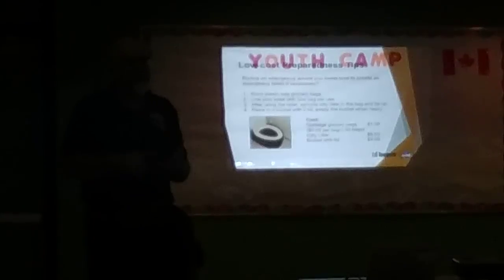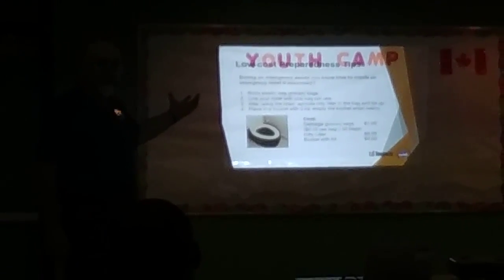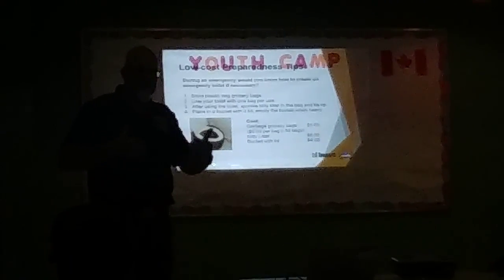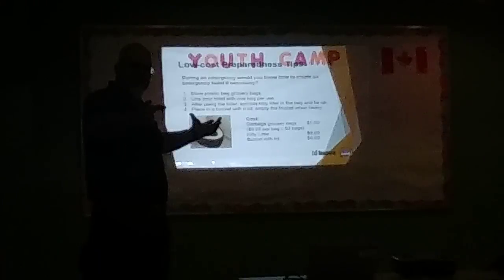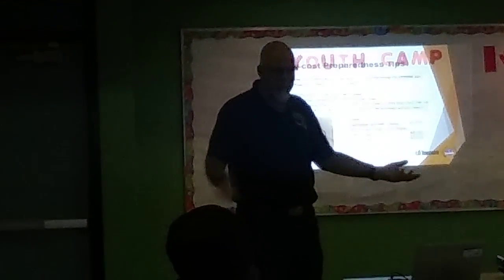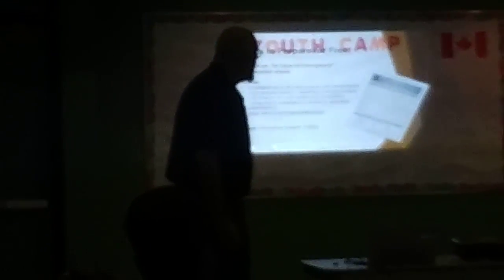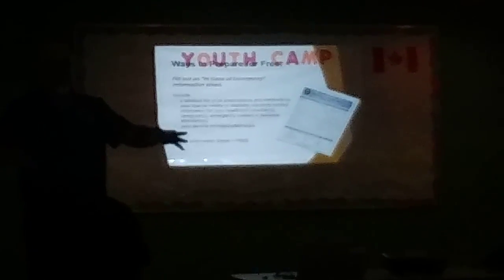So you've got food, you've got water, you've got information, and you've got a toilet solution. Do you see that this event is more manageable because you've done these things, and so far you're only spending 50 cents on canned food every time you go shopping? The cheapest, thin garbage bags — the ones where you put garbage in and they rip right away — those are the ones you need for the toilet.